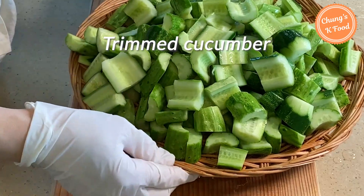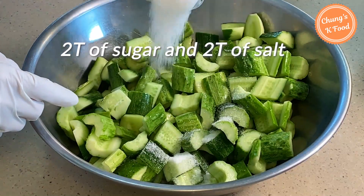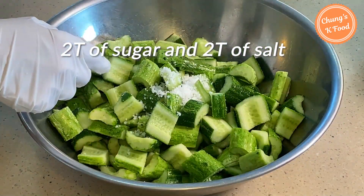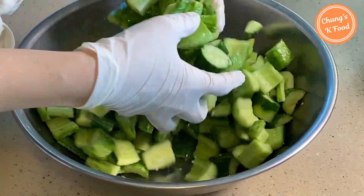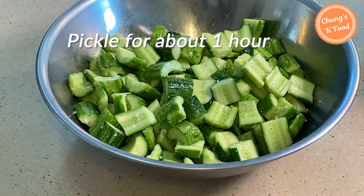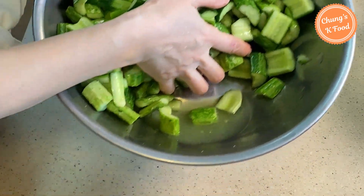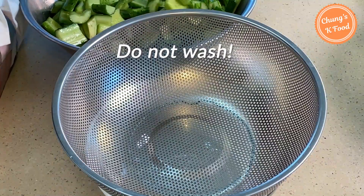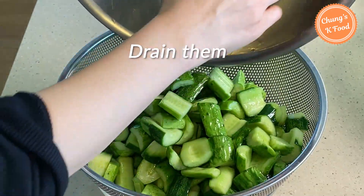Here is the trimmed cucumber. Add two tablespoons of sugar and two tablespoons of salt and mix well. Pickle for about an hour. After one hour, a good amount of water will have come out of the cucumber. Do not wash the pickled cucumbers in water — just drain them in a strainer.